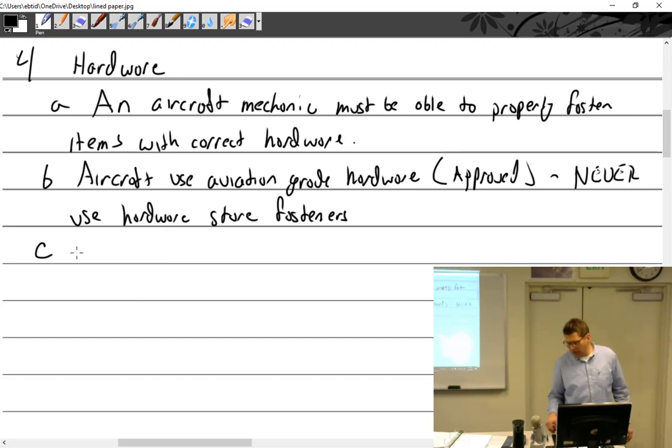Back in the day we would order bolts from an approved source and trust that chain. But anymore, you buy bolts and you get a bag with a traceability tag showing where they came from. You have to have that approval tag and keep it with your bolts. Paperwork is really deep in aviation — really important. The hardware we have here at the school is aviation hardware, but it's been around so long we don't even have traceability tags.